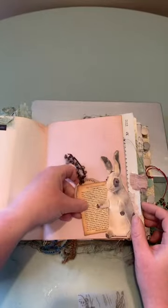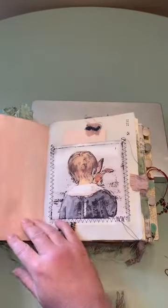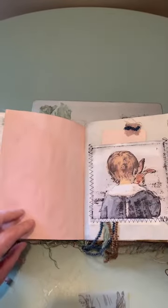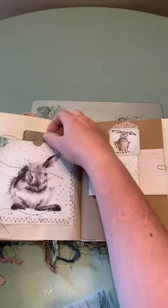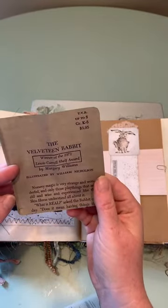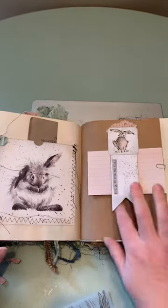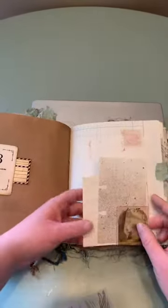Mostly everything is distressed with Tim Holtz Distress Ink. And I love how this paper turned out — the avocado dyed. I think it's information, maybe the front of the book. And this is just a little tuck, and some journaling cards, and some more journaling cards.